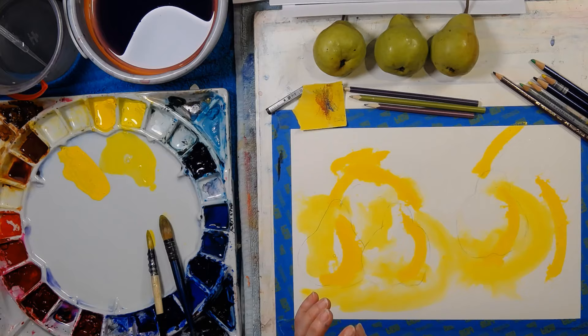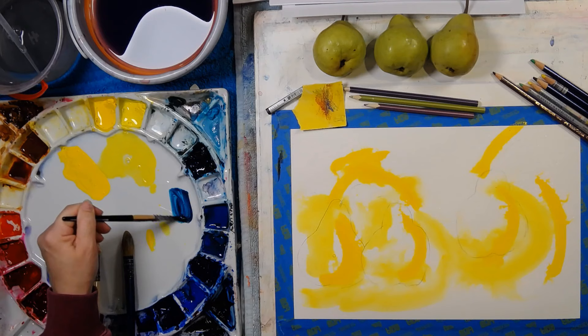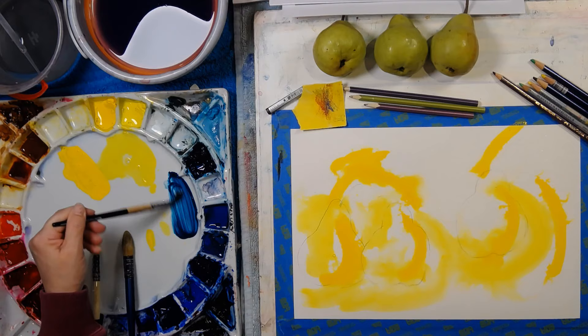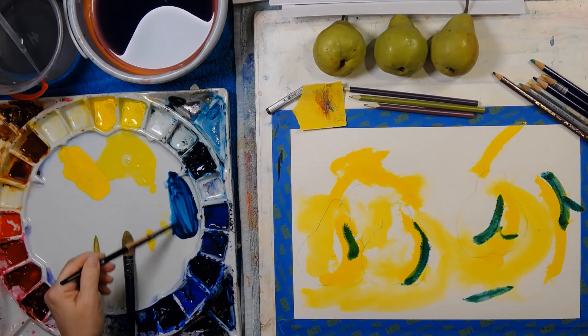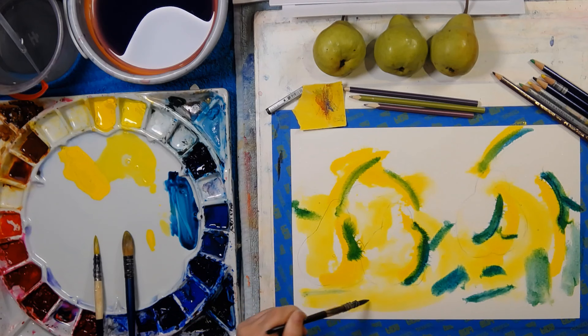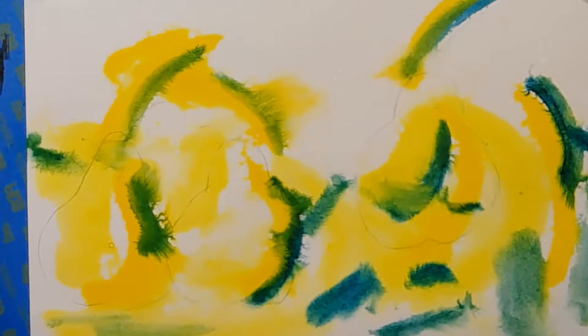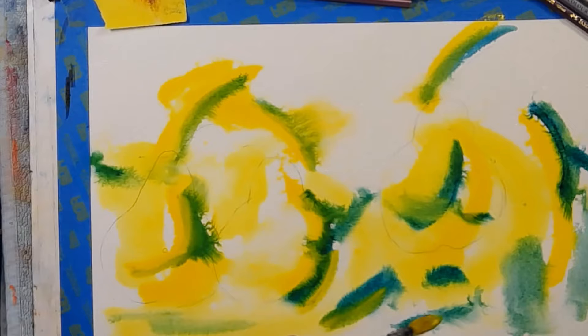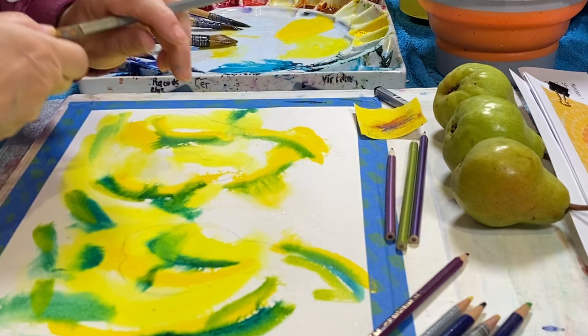Then I want to add some green into that, using this fabulous color that now lives permanently on my palette - it is phthalo turquoise. What happens if we run color into it? It's just beautiful. I just automatically begin this mark all the time - it's my go-to mark, and it's not necessarily good. Let's reduce some of those greens. I'm going to have to wash my brush each time it touches another color, because the yellow is the one color that is affected by other colors all the time. Now it's beautiful and wet.